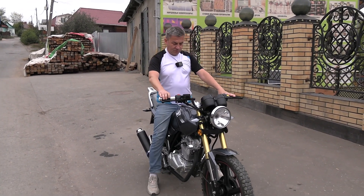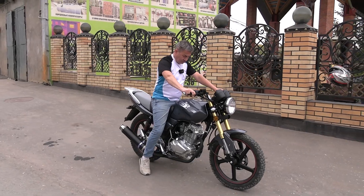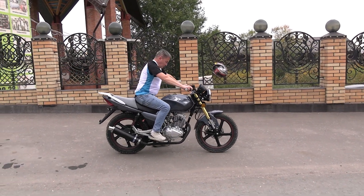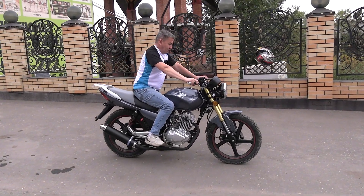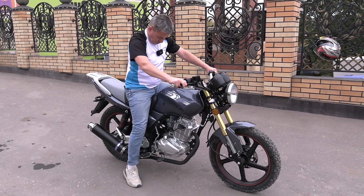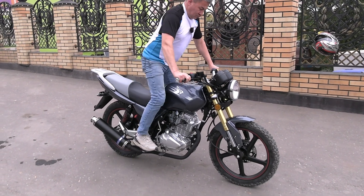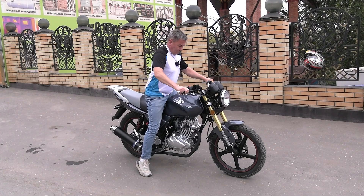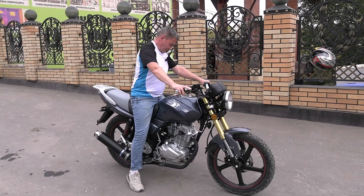In closing, I'll show how I look on it. My height is 1 meter 67 cm, and both feet rest flat on the asphalt. You can lean back slightly and that's roughly the riding posture you'll have in the city. This motorcycle is a road bike but can also be ridden on dirt roads. You can even stand up in the riding position — though of course you need to practice that.